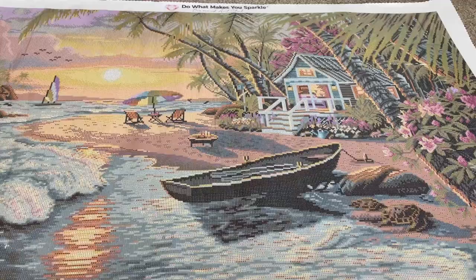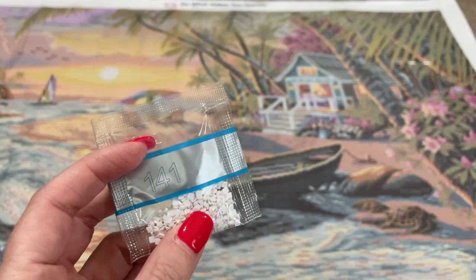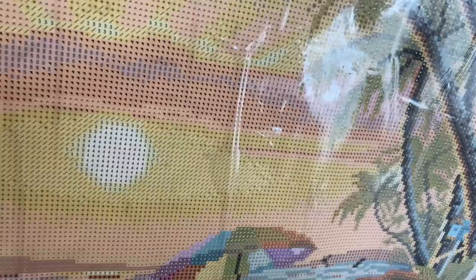And our last AB, number four, is 141 — our white AB. You may have noticed this one already when we were looking at the others. I think this is the coolest choice — it's just the sun. You can see it up close: there's the sun and there is just a little block of that white AB. I'm looking and I think that's it, and I really think that's a cool choice.